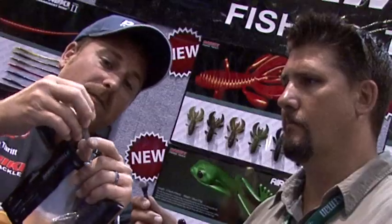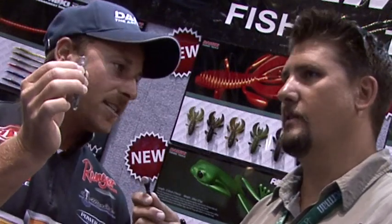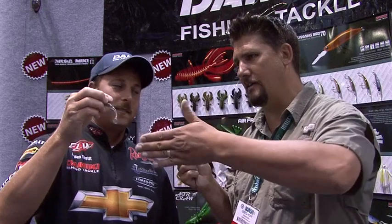It's got a real slim profile and you can actually see how soft the plastic is. When you hold the swim bait up and that tail hangs all the way down, you're going to have some incredible action — you're going to get a lot of wobble to it. You're going to be able to wind it at a real slow retrieve and still get the action you want. You're not going to have to burn it wide open to make the tail wiggle.